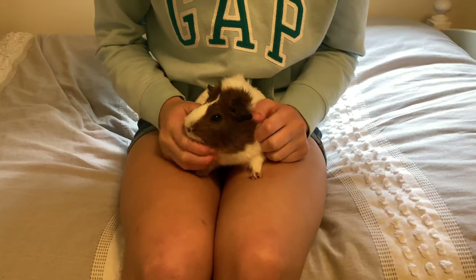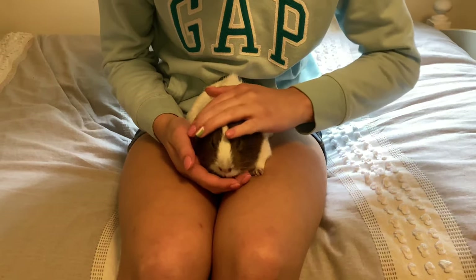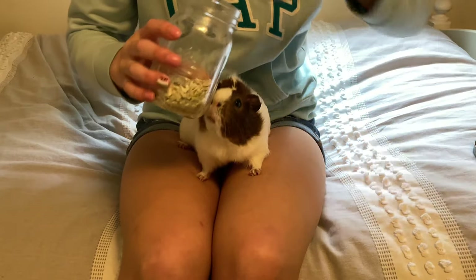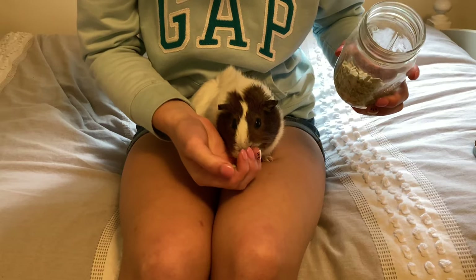Having your guinea pig on your lap is probably the easiest way that your guinea pig can be handled, because all four paws are on your legs, so it's extremely helpful for them to know that they are safe.